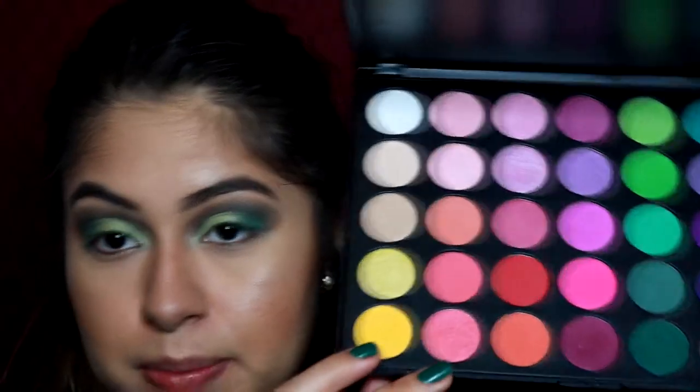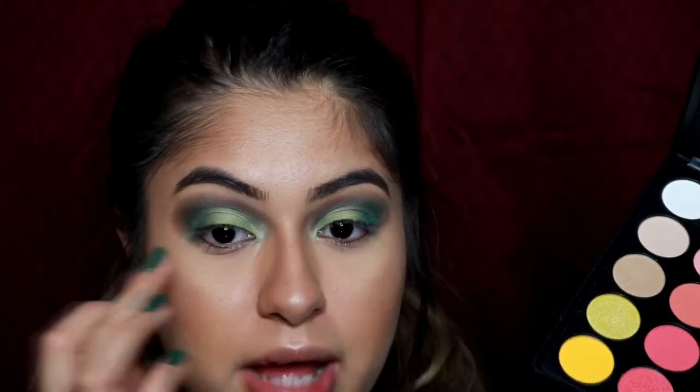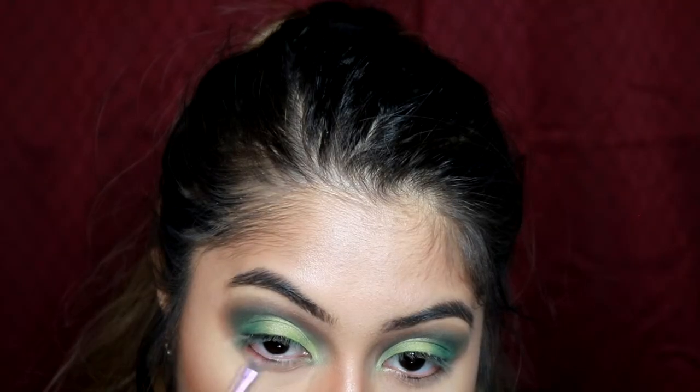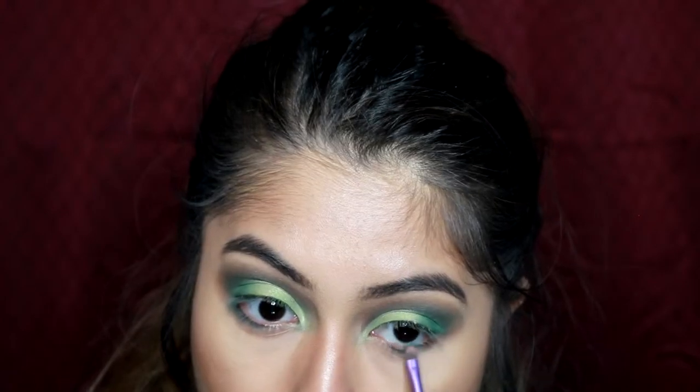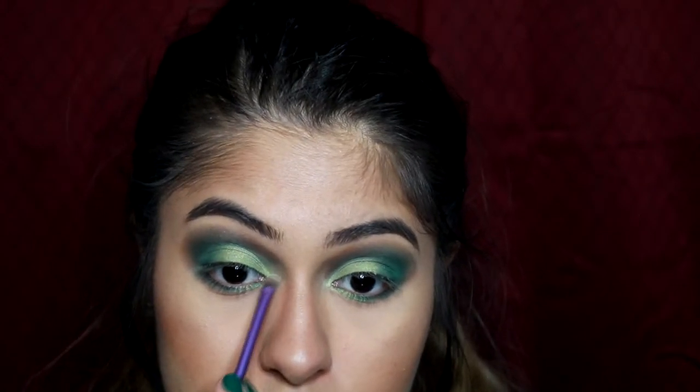Now I'm just gonna apply the same shades that we put on the crease into my bottom lash line. Then taking my highlighter, I'll be applying that in my inner corner.